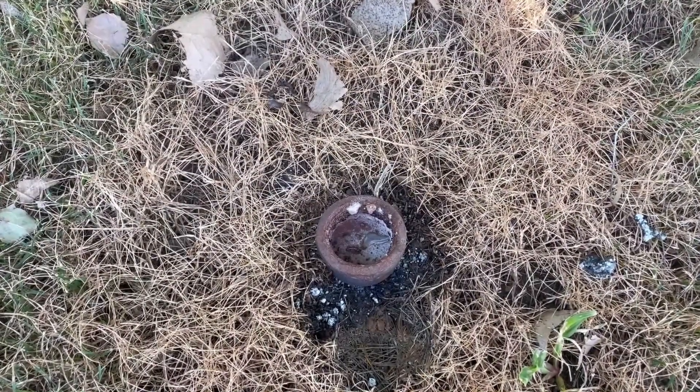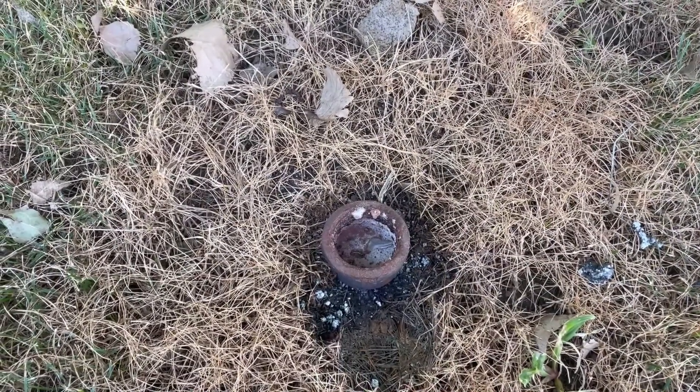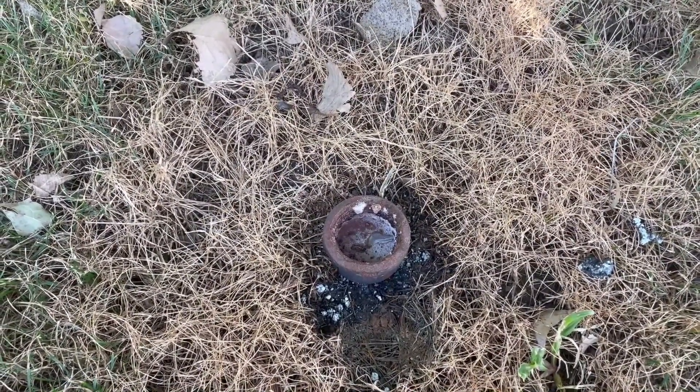Hello and welcome back. Today we're going to be taking a more in-depth look at the thermite that I made in the previous video — the castable calcium sulfate thermite.